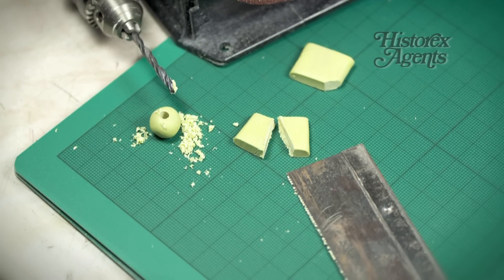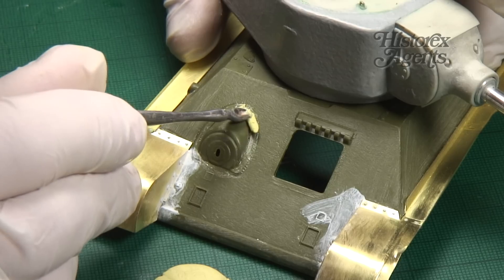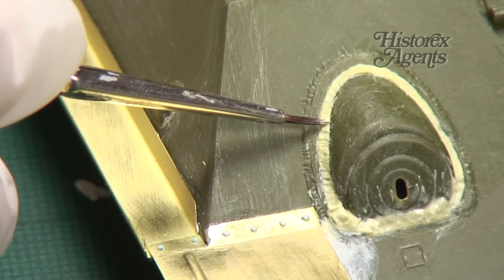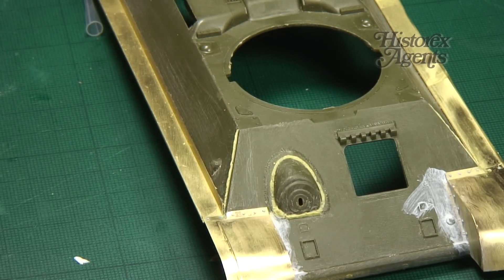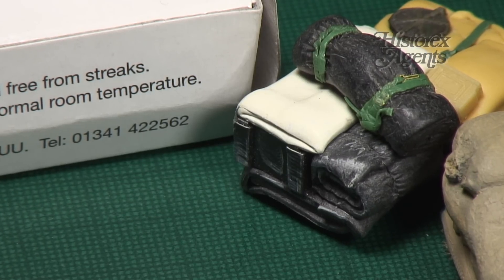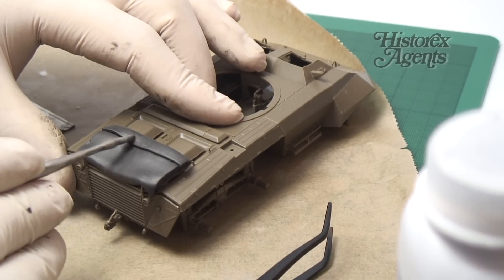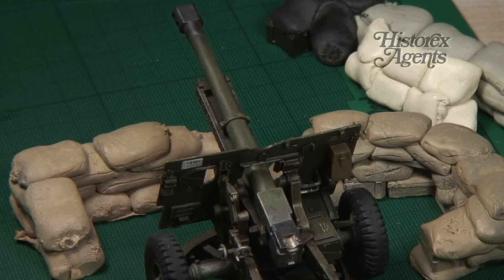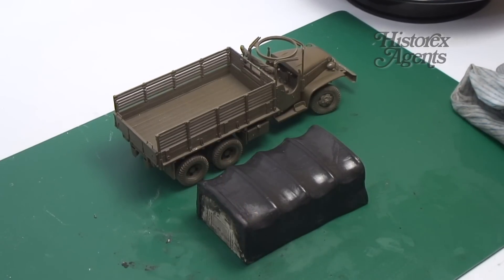Here's just some of its uses for model makers. Milliput can be used to fill gaps in joins and to make weld seams on your models. You can use it to make bedrolls, stowage and blankets. In addition, modellers will find it useful to make items like sandbags, and you can roll it into thin layers to make vehicle tarps.